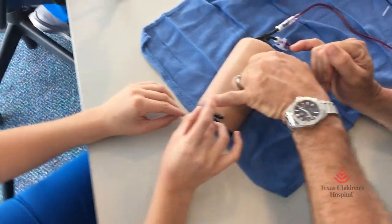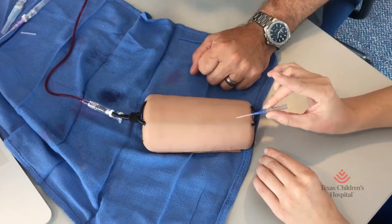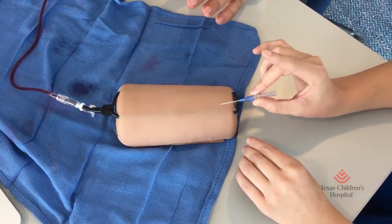This finger, when you get good, will be used to pop that catheter in that vein when you get flash. But initially we don't want to do that because that takes some training.